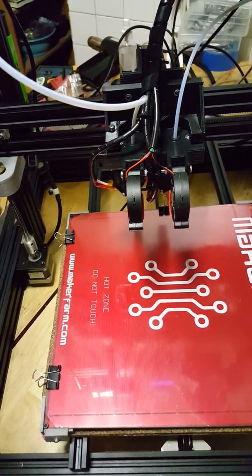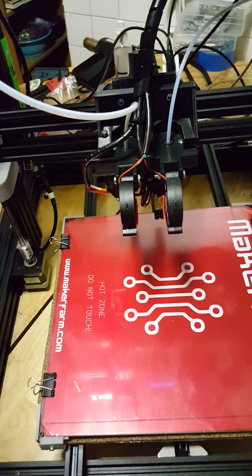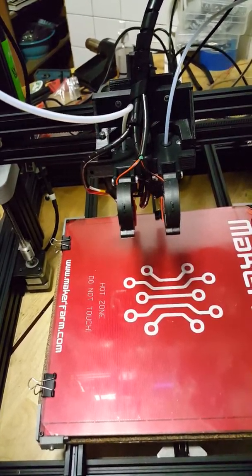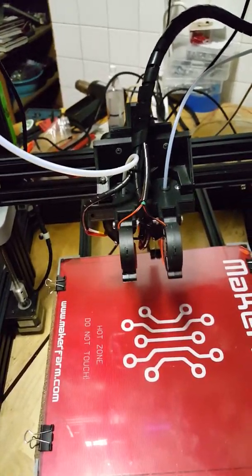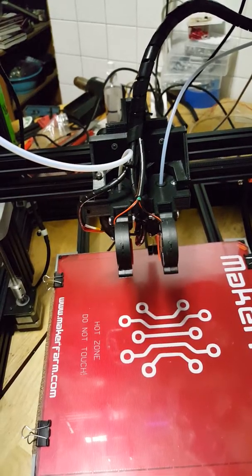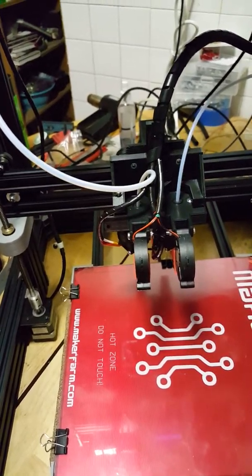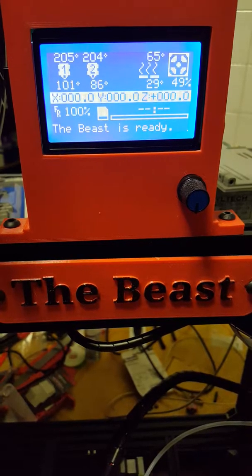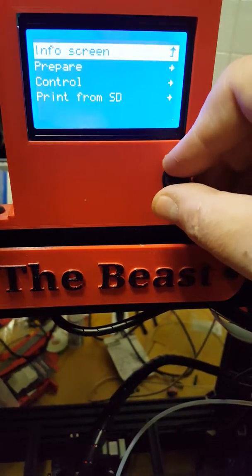I'm going to turn the print head on right now and make sure everything comes up to temperature. I can hear the fan kicking in — there's 205 on nozzle one, 205 on nozzle two. The bed is set to 65 and they're on their way up. It heats up fairly quickly — I could probably speed it up a little bit.